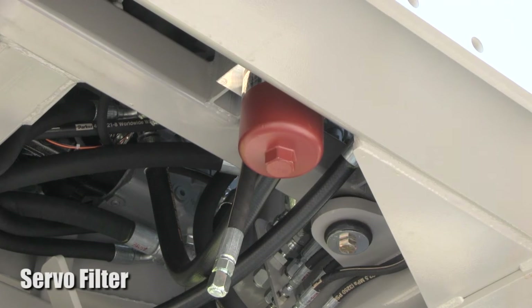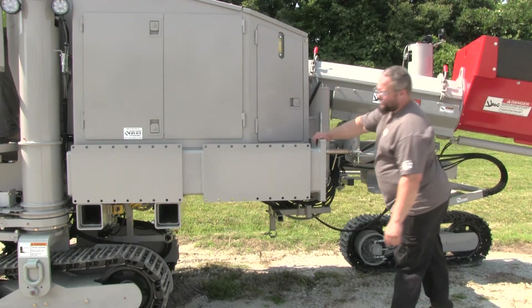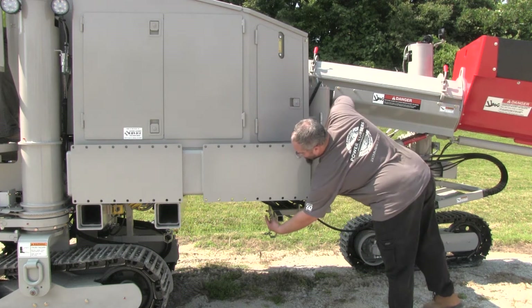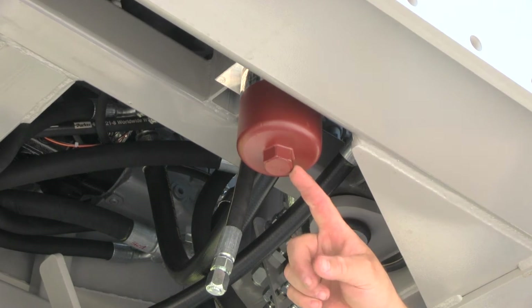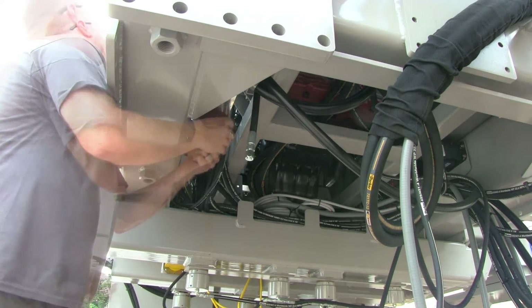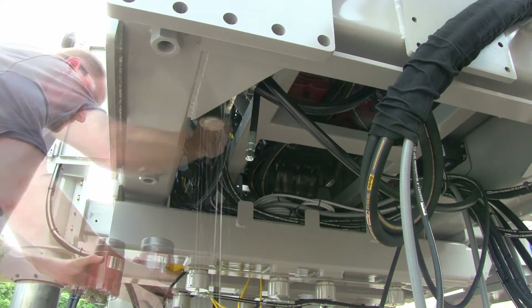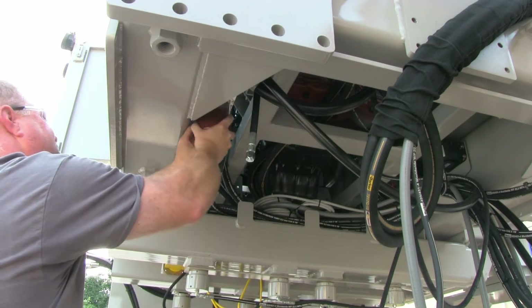Below the engine compartment doors, you will find the servo filter. The servo filter is accessed from underneath the machine. The filter element is in a reddish-brown housing. Unscrew the housing and remove the old filter, then insert the new element and reinstall the housing.